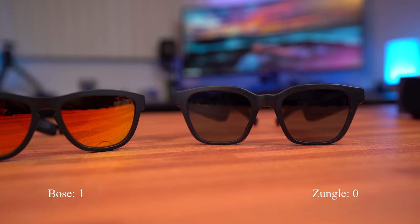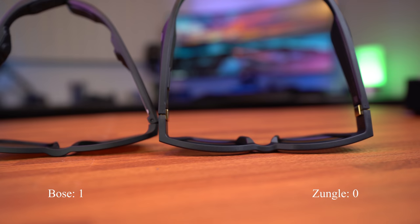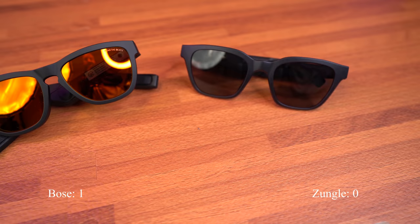I tested both of these sunglasses listening to music with the Amazon Music app, listening to videos on YouTube, and even an audio book with Audible. The audio experience was pretty much the same between the two pairs — clear audio and consistent Bluetooth connection. For those reasons, I'm going to call the audio quality a tie and give one point to each: one point to the Zungo Vipers and one point to the Bose Alto.